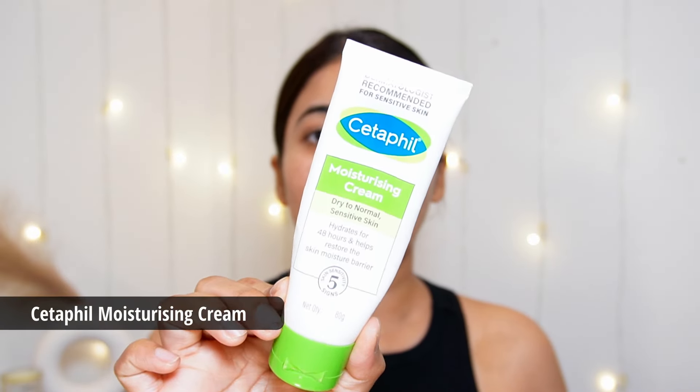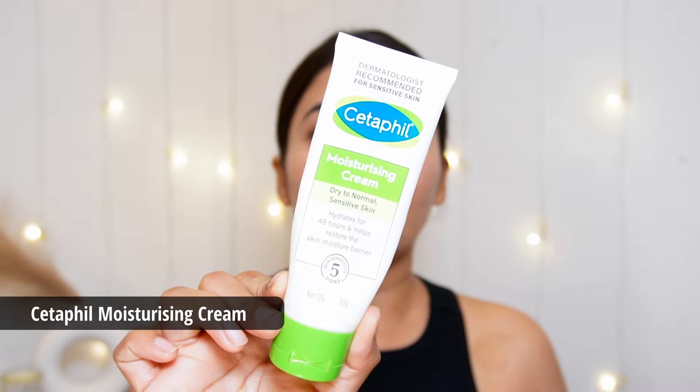First of all, I will moisturize my skin, and for that I am using Cetaphil Moisturizing Cream. I have already applied it on my skin about 2 minutes before, so that it gets properly absorbed and I won't have any problems with my makeup.